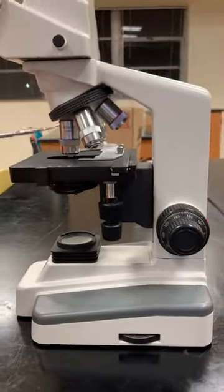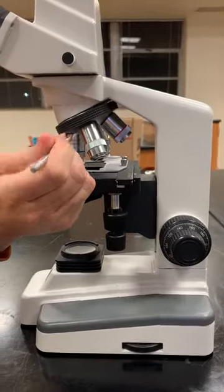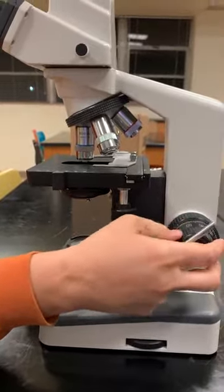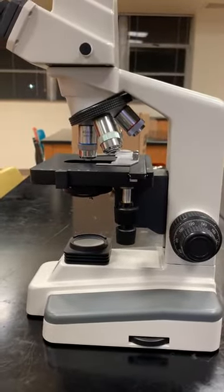When you use your high power objective lens and your oil immersion objective lens, you only use the fine focus so you do not scratch or damage the front of the slide.